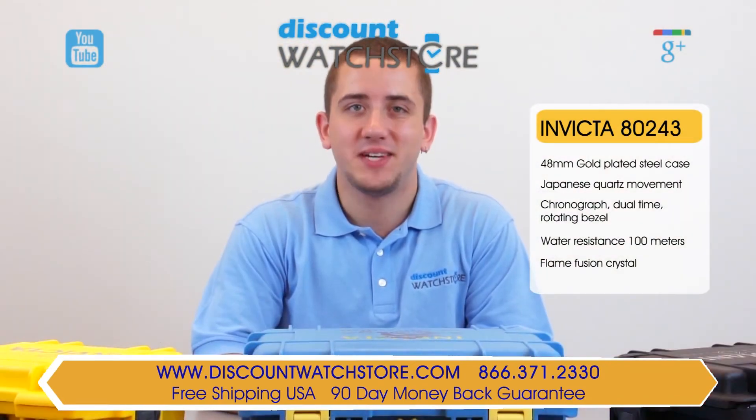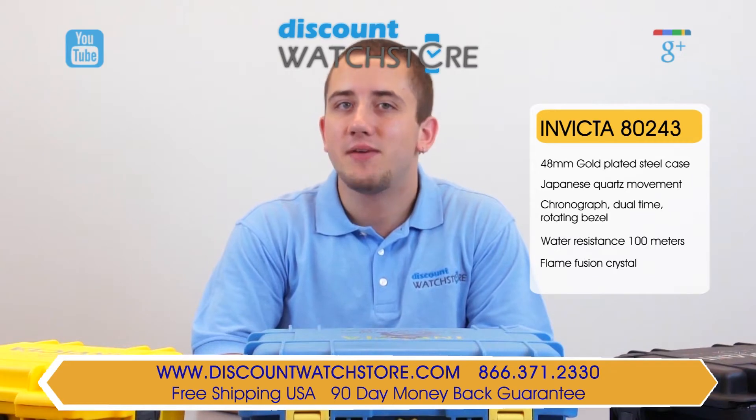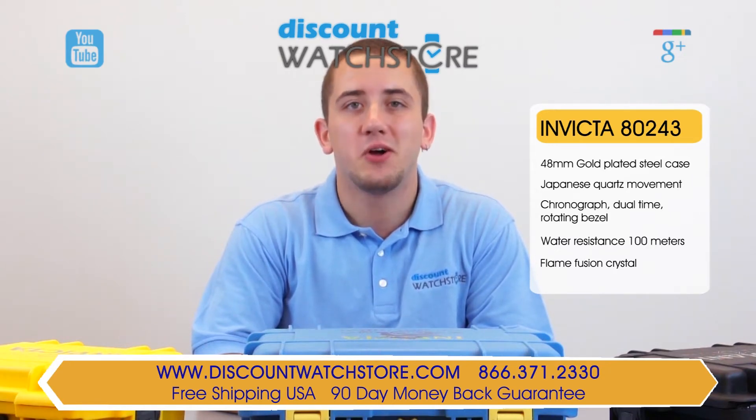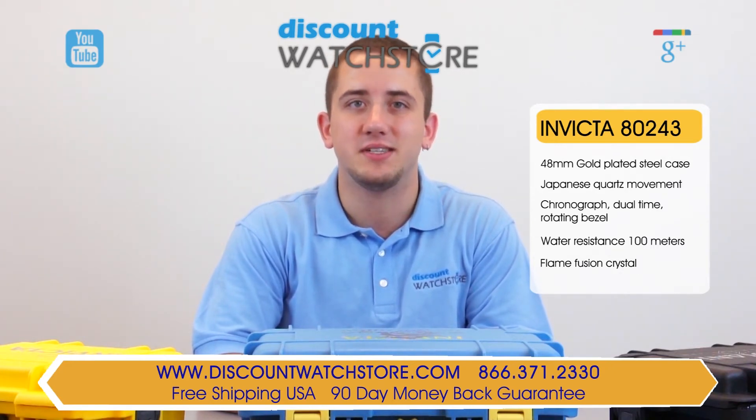So what are you waiting for? Get this Invicta from the Discount Watch Store, where we save you money every day. And if you have any questions, help is just a quick phone call or email away. There's no long holds, no automated messaging to deal with, just a good old-fashioned human on the other end, eager to assist you.